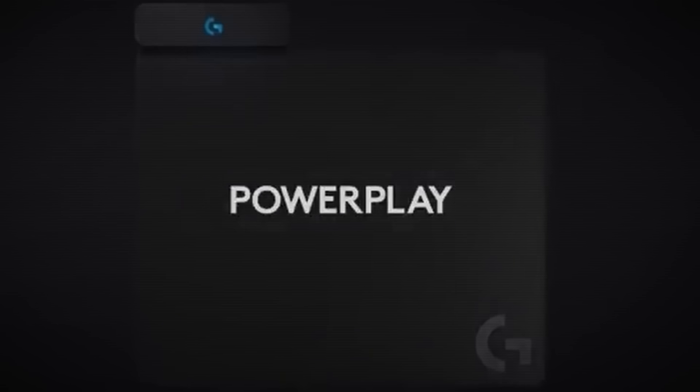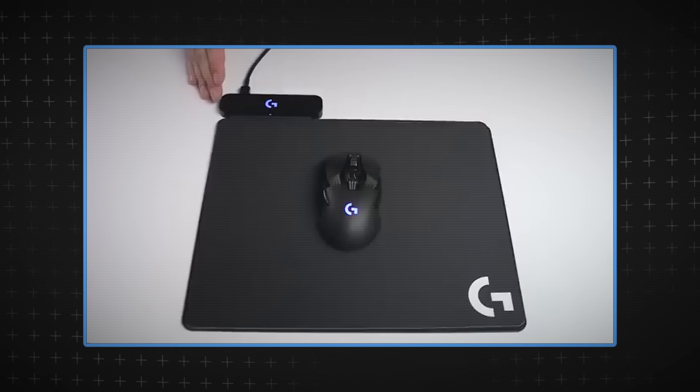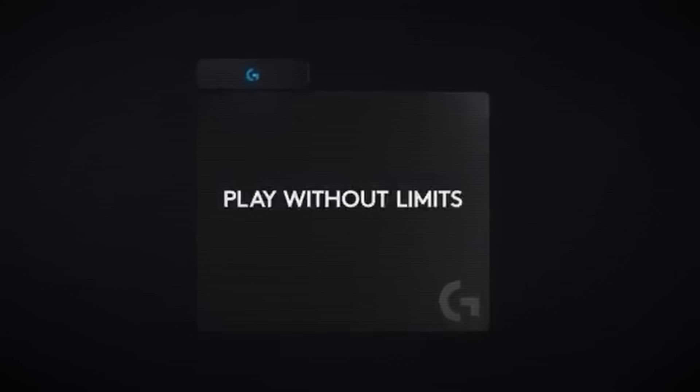The Power Play mouse pad restricts you to a size of 34cm by 32cm, which is about 6cm off from a minimum accepted mouse pad size for me. The mouse itself takes up a huge chunk of that space. And finally, this Power Play mouse pad costs $120 — so it's $200 to get a 68-gram G309. I think they went for the removable battery to sell off Power Play stock, or someone at upper management wants them sold for greater profit margins. It's madness, it really is.